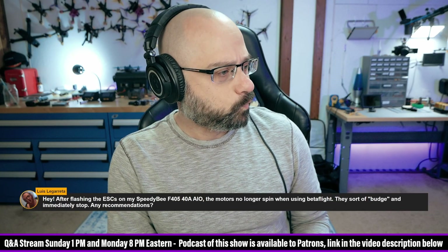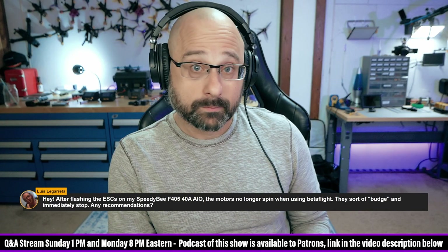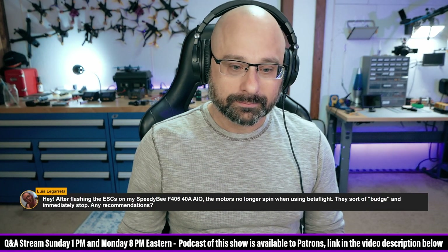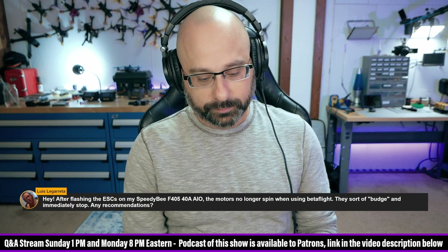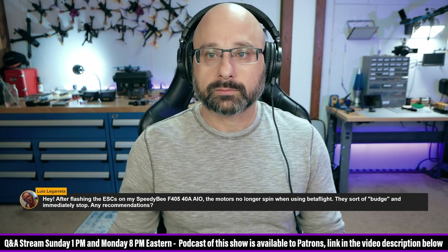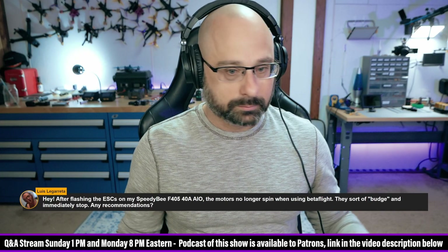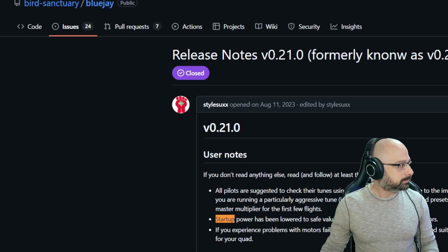You flashed BlueJay 0.21, which is the newest BlueJay — I'm sure that's what happened. For the last six to eight months, the latest version has had toned-down motor power on 1S and 2S. The best way to handle this is to bump up both the startup power and ramp-up power by 10 or 20 in BlueJay, save, and then try to spin it again.